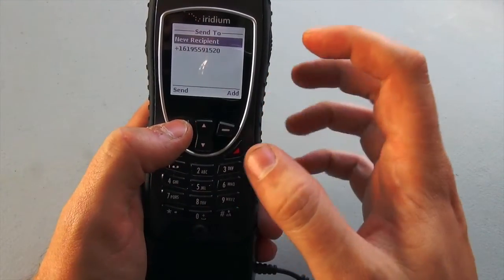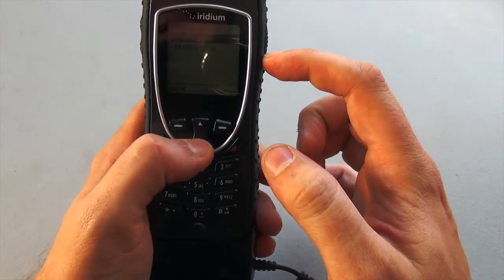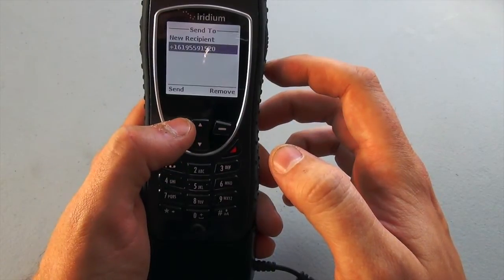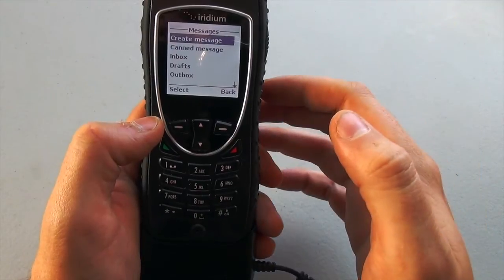I'm going to select OK. It's going to take me back to the previous screen, except this time the highlighted option — New Recipient — also has a second option just below it, which I'm going to highlight now: the telephone number I just programmed in. I'm going to select Send, and it's done. My message is off and away to my cell phone.